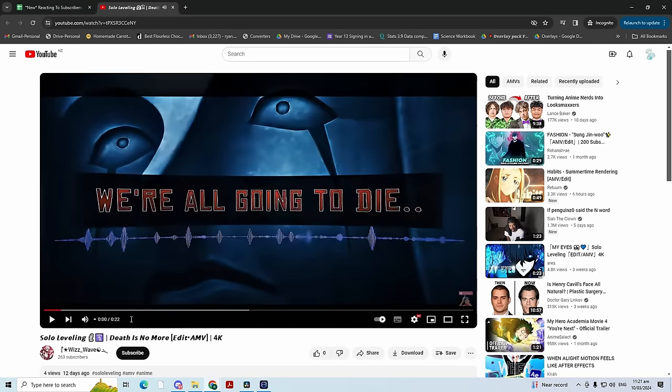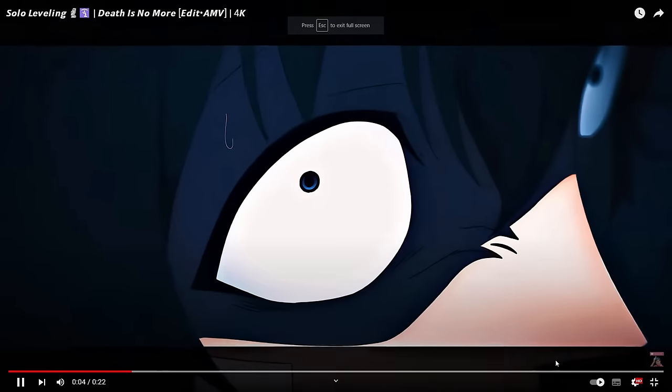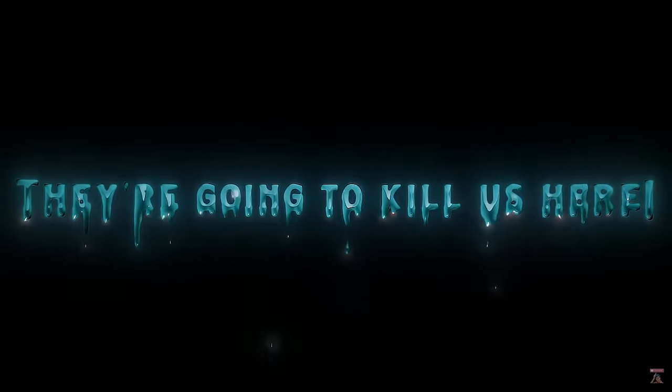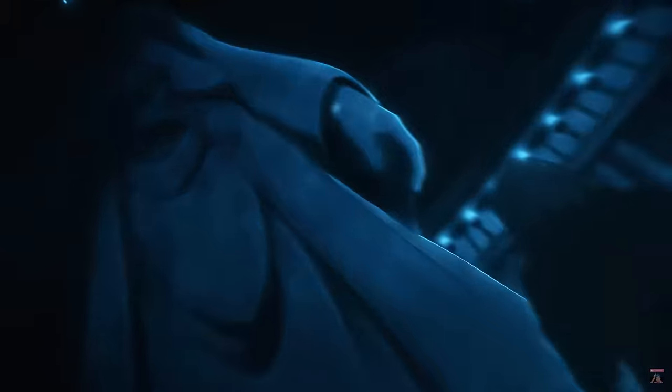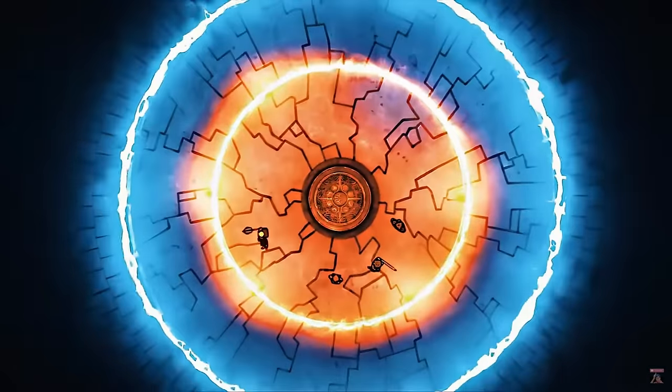Another Solo Leveling edit — and I am not complaining. This looks like it's going to be good. That's excellent, this is so clean. Short but sweet. Very underrated — only four views. I'm going to say that is like an 8.8.